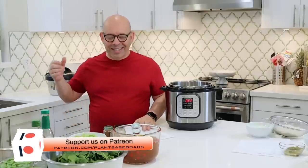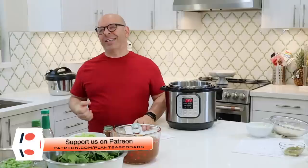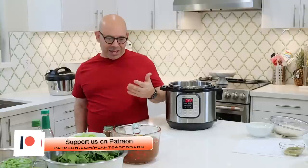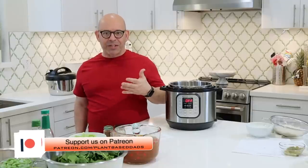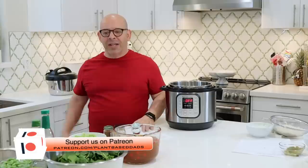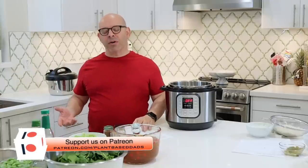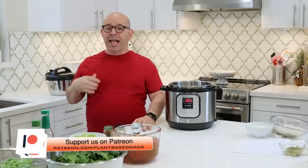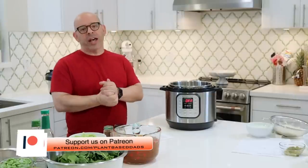Before we get started with today's meal prep video — and it's a good one — I want to say thank you to our patrons and our PayPal supporters. Our financial supporters are what enable us to get the plant-based message out to the public. They're part of our team, and without them, we couldn't do this. If you're interested in becoming a Patreon member or a PayPal supporter, there's a link below this video, and we could really use the help.